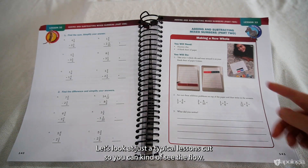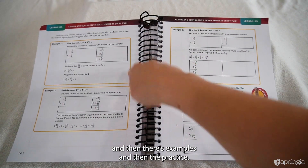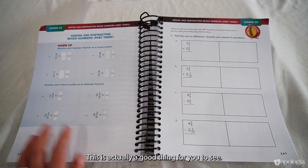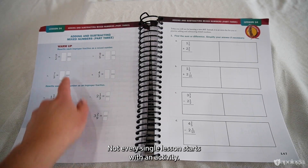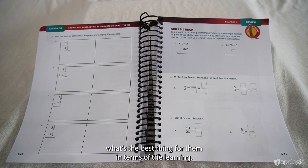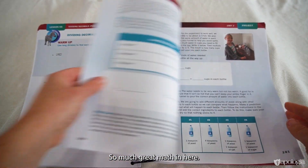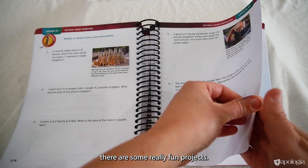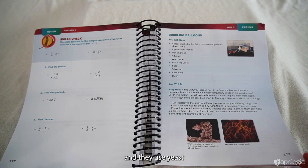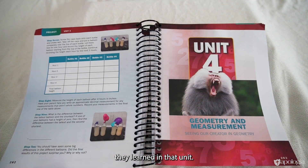Looking at a typical lesson, here students are adding and subtracting mixed numbers. There's an activity using fraction tiles, then examples, then practice. Not every lesson starts with an activity — some start with a warm-up when it's more important for kids to review something than explore a new concept. There are also really fun projects, like the Unit 3 project where students learn about microbiology and microorganisms and use yeast to inflate balloons, all while applying the math from that unit.